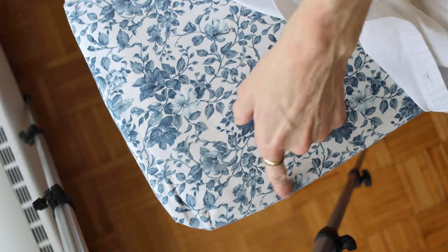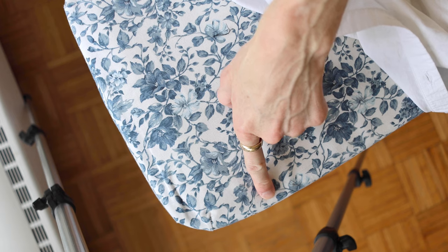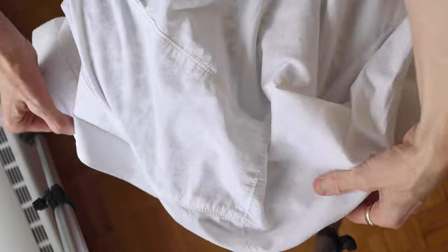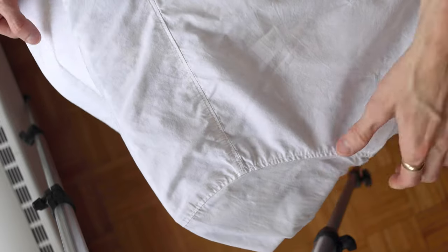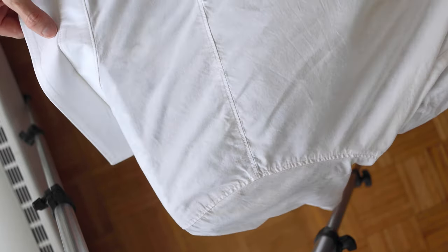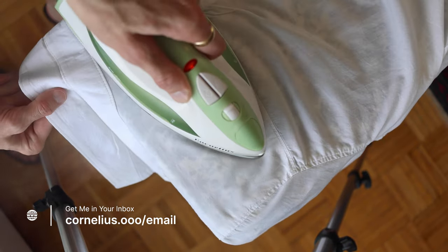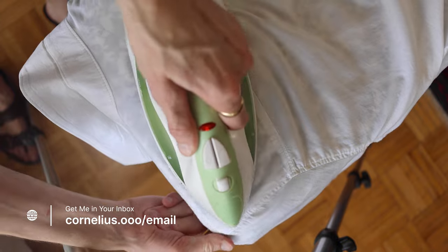Moving on to the yoke. I like to use the edge of the ironing board just to flip over the shoulder and get that to lie nice and flat. Gentle tugs in any direction are going to help it lay flat.